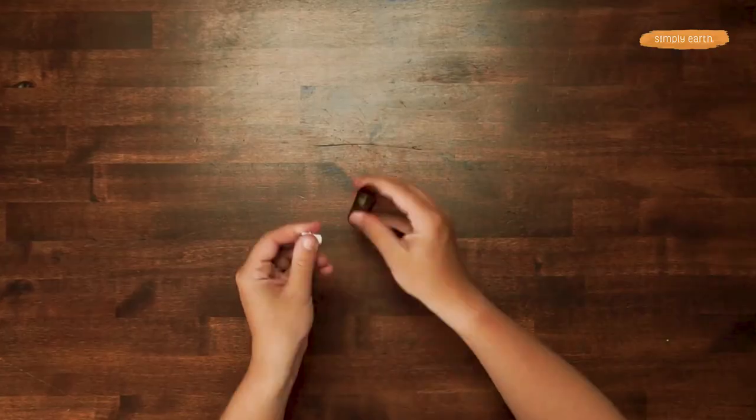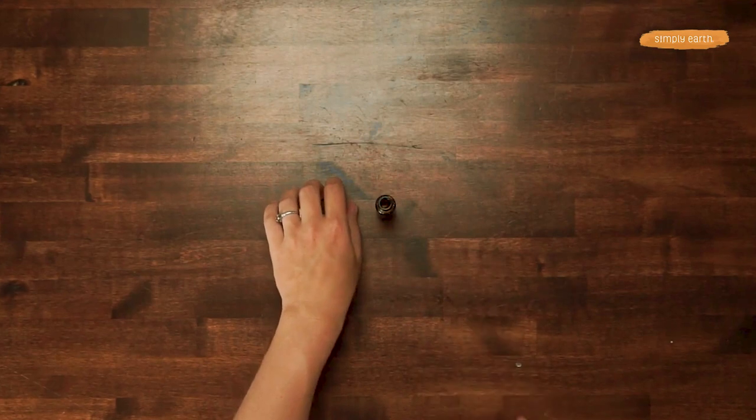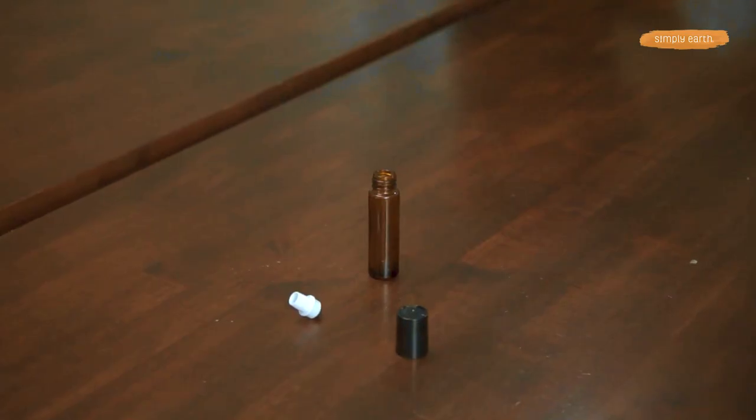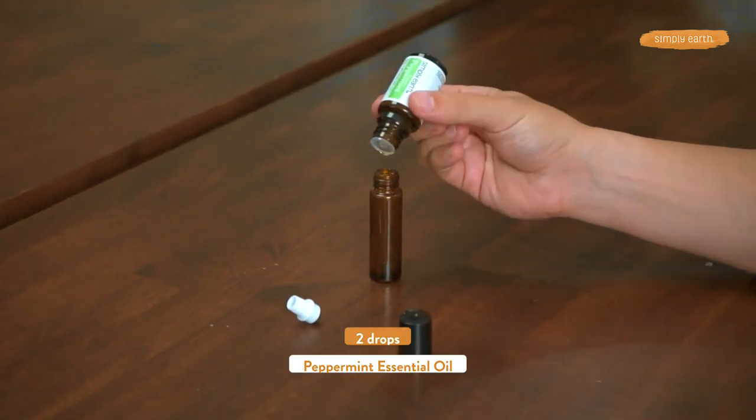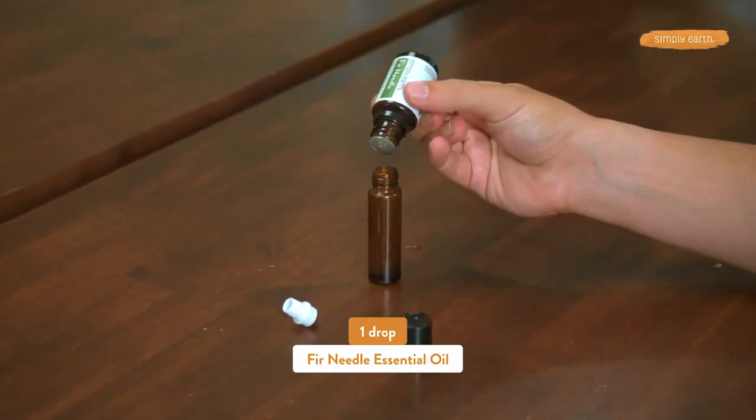Let's get making! To make it, you just remove the roller cap of your roll-on bottle and now we're gonna add our essential oils. We'll add one drop of liquid luck, two drops of peppermint, and one drop of fir needle.